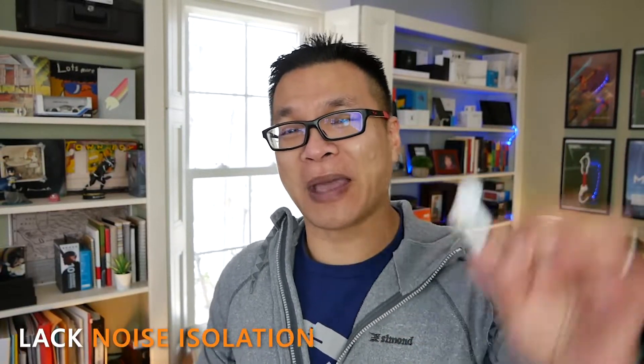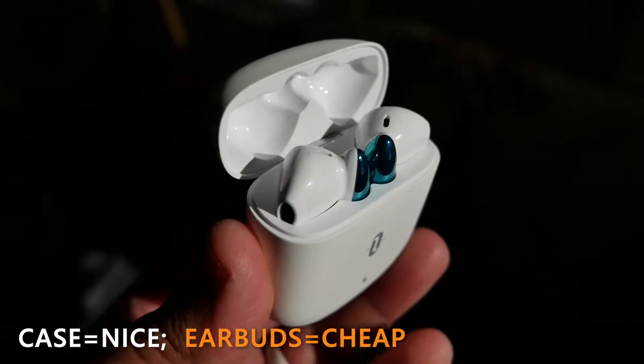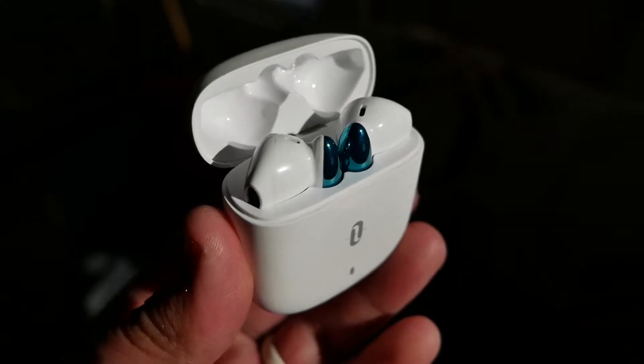It takes some getting used to after wearing earbuds with replaceable ear tips that lock in. But once these sit there, I can wear them for hours without any pain. Which ironically also brings us to my first negative: these things are insecure. As comfortable as they are, if you're working out, jumping around, or running, they're just not going to stay in place and will fall right out. They also lack good passive noise isolation, letting in a lot of environmental sounds, meaning you have to crank up the volume. My other issue is that TaoTronics made the case look expensive and the earbuds not so much — with shiny, cheap plastics. I personally believe the earbuds, being the front-facing device, should look better than the case that's mostly hidden.